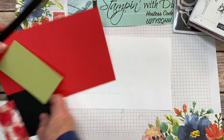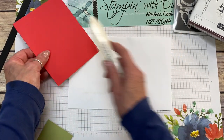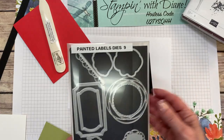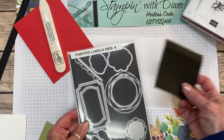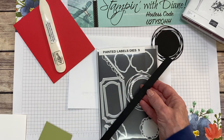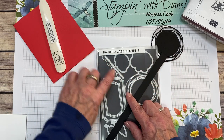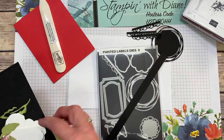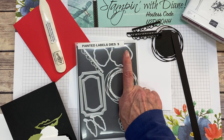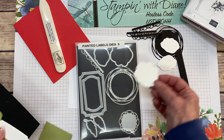Now I'm going to show you how we put this card together. We're going to score it and use our bone folder. This is a very, very simple card with no coloring at all. From the painted label dies, I cut a piece out. I also cut out three strips. Then from the dies, I cut out two of the smaller poppies and one of the larger poppies.